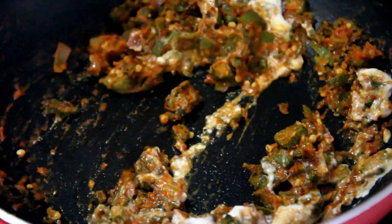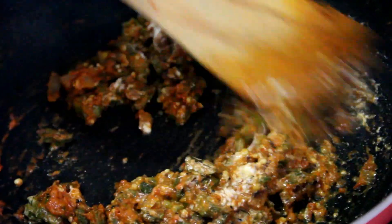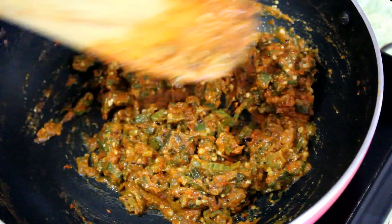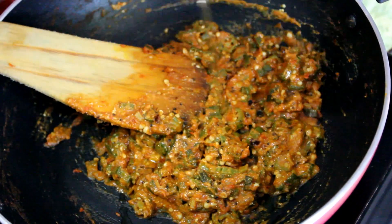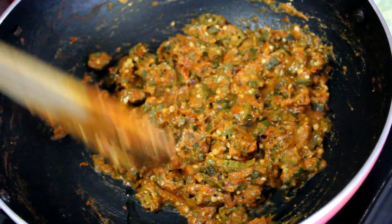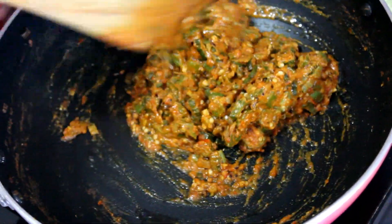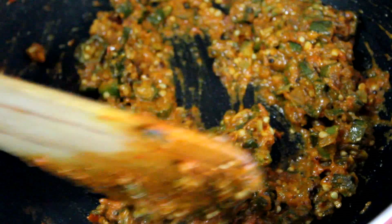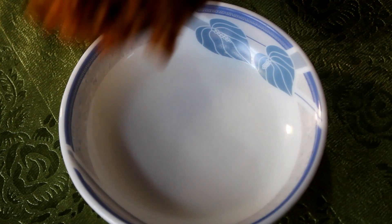Add curd to the mixture and stir well. If you like, you can add a little oil now. That's it, our lady's finger gravy is now ready.